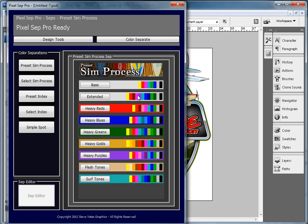There's an extended palette right here: heavy reds, heavy blues, heavy greens, heavy golds, heavy purples, flesh tones, and surf tones. I had to put the surf tones in there because we're in Southern California, in Orange County, and that's what we do.